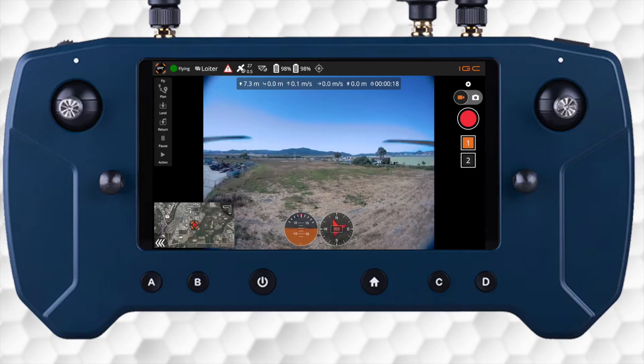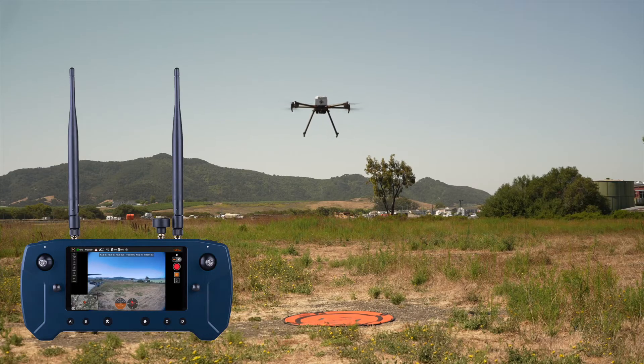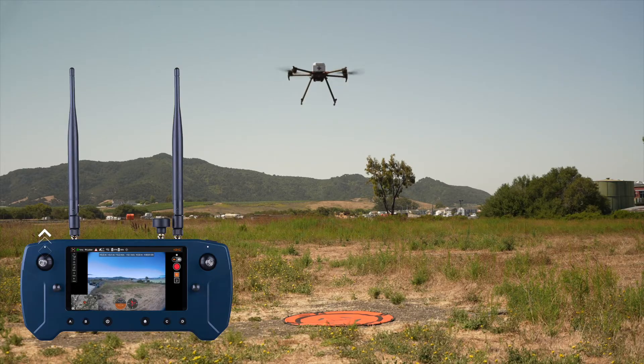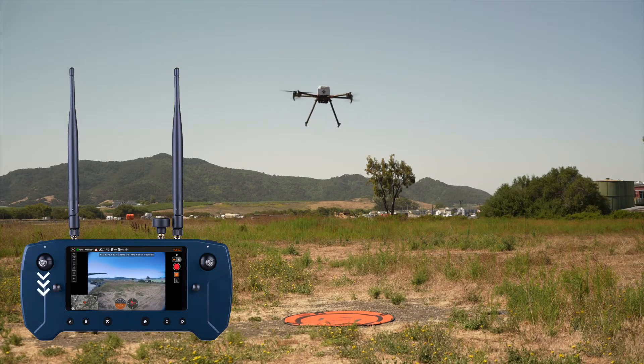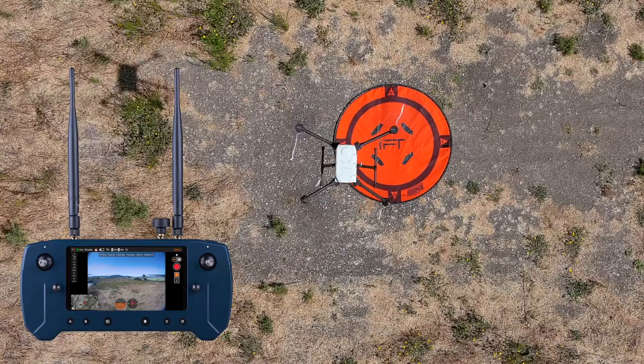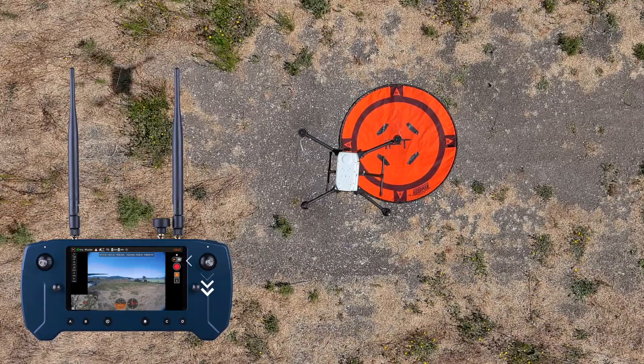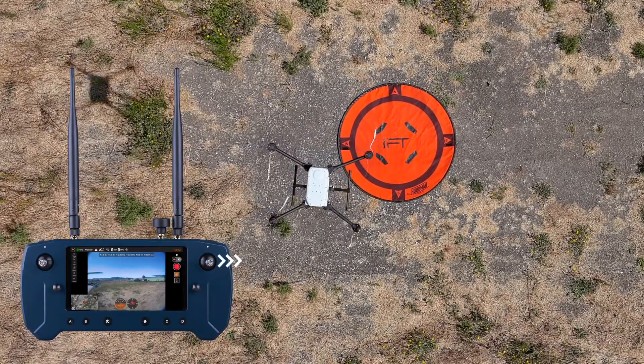Now that the aircraft is hovering, let's perform an eight-point check. With small movements, move the left command stick up, then down to verify the ascent and descent, then left and right to check the yaw or rotation of the aircraft. Again, with small movements using the right command stick, move the stick forward, backwards, then left and right to check the lateral movements.